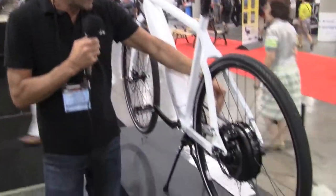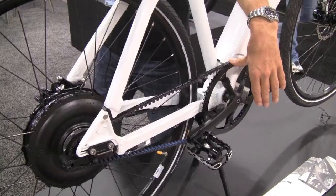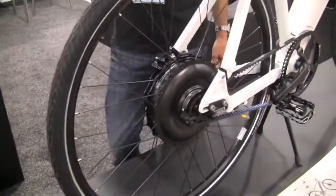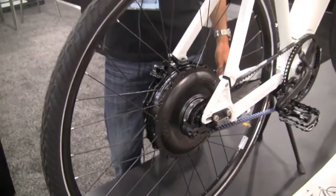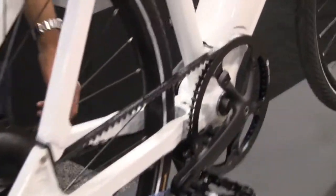A great feature here is — if you want to come around and see that — we don't have a chain. We have a Gates Carbon Drive which is fantastic as it's very reliable. There's no wear and tear, it lasts I think forever. No dirty clothes anymore and it's pretty much maintenance free — no oiling, no lubricants, nothing like that necessary.